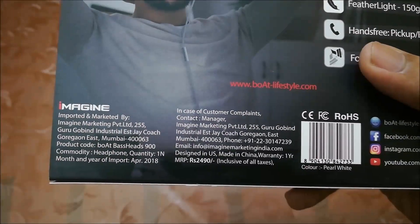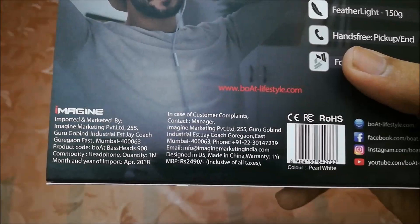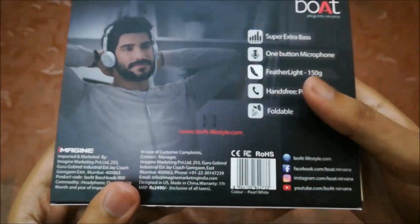It's priced at 2490, but you can get this under Rs 1000 and sometimes around 600-700 in lightning deals. So always check the deals before you buy.